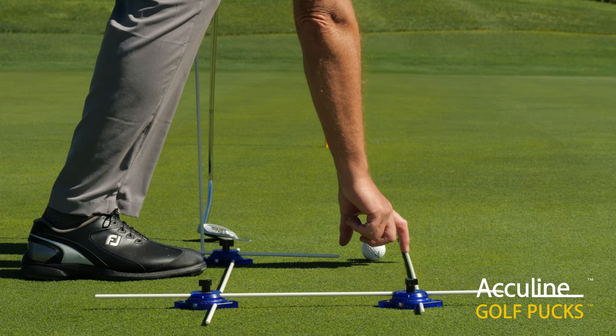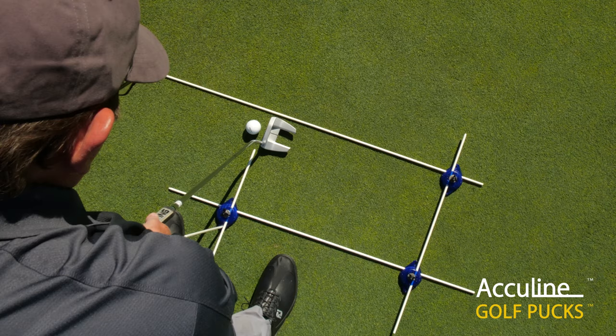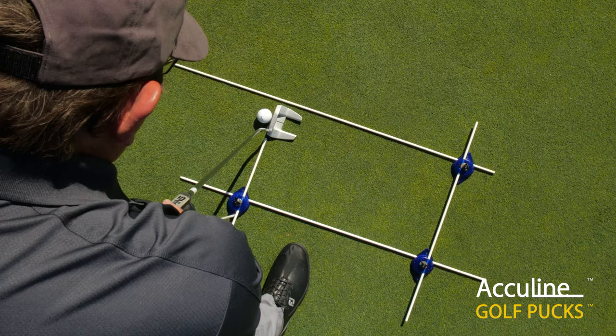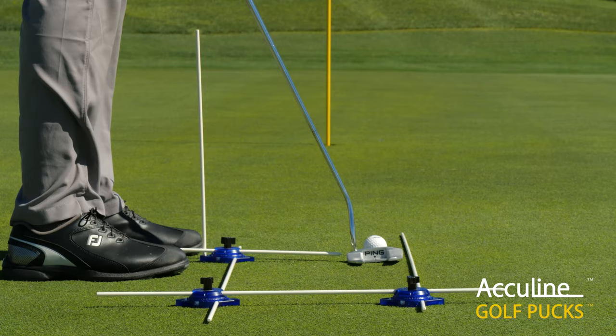Now that I have this set up, with the distance between the guide rod and the target guide rod matching the face of the clubface, we're able to set the clubface down square to this guide rod so that we can confirm we're square to the target line.